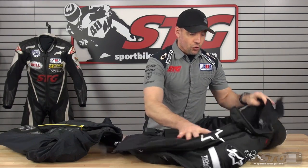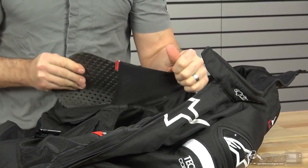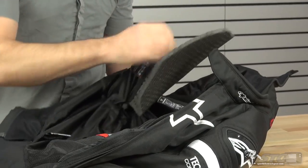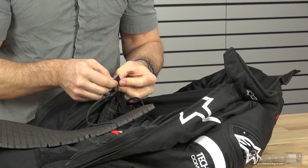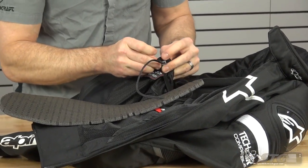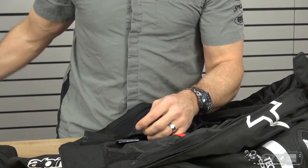This jacket is meant to work with the Tech Air Race system. To install it, the first thing you'll want to do is remove the foam back padding — there's no need to leave it in the coat unless you need it to take up space. You're already adding quite a bit with the back protector integrated into the Tech Air Race system. Start by pulling that out, then feed your wiring harness through it. Take your time — you don't want to damage the connector. Don't tug on the wires; handle primarily the plastic connector itself.